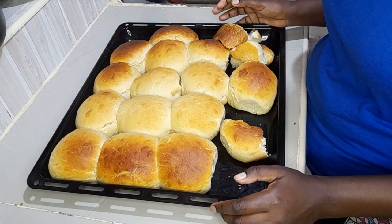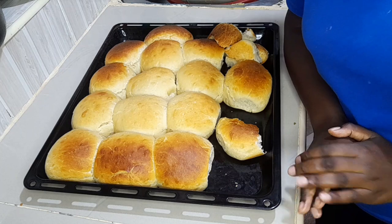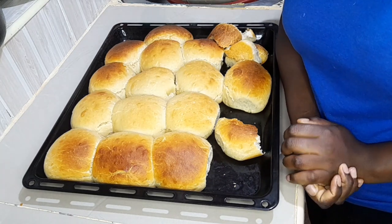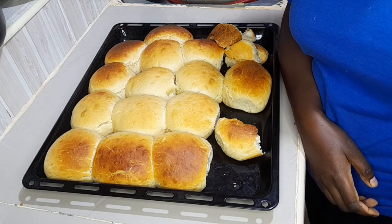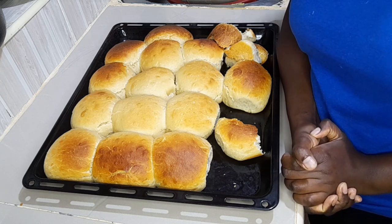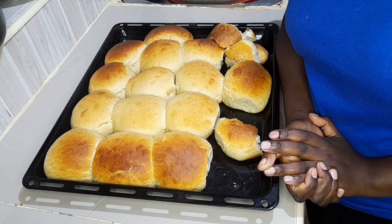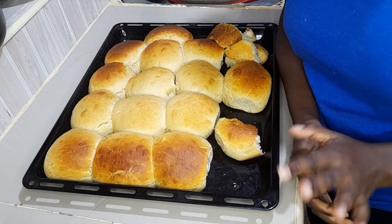My milk buns are ready. Allow me to end the video here. Thank you so much for sticking all the way to the end, for liking and subscribing. To those who always come back, I appreciate your support. To those who are new here, this is your chance to subscribe, like, comment, and share this video. Until my next one, bye!